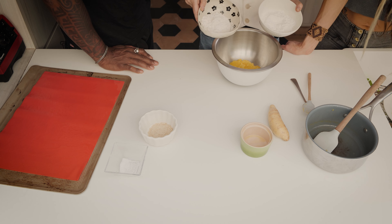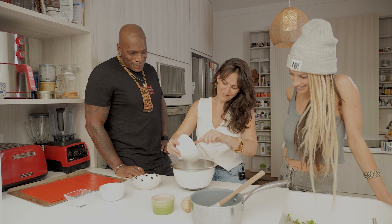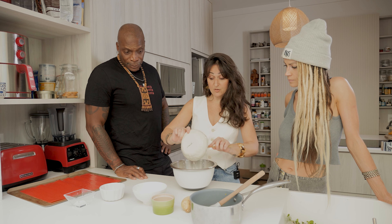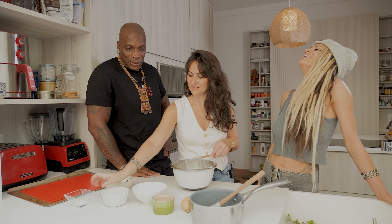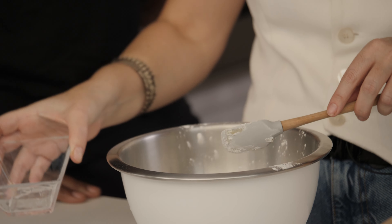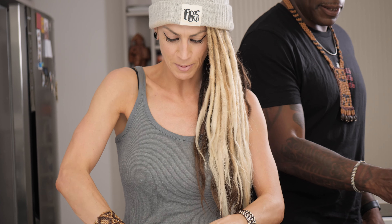So here we have the polvilho azedo and here the polvilho doce, which is something I'm not sure you're going to find elsewhere. You could just use tapioca. Here I'm going to use these because we're in Brazil — I want to teach you guys how Brazilians do that, it brings more flavors. And something that is not Brazilian but we love to do: nutritional yeast. The vegan crack! Thank you, Egyptians, for this lovely ingredient. And here's a little salt to get some flavor. Who wants to put their hands in it? You've got to put your hands in there. Get your paws in there!